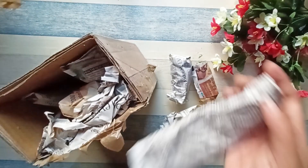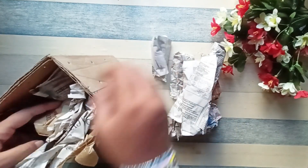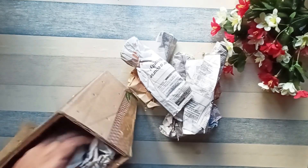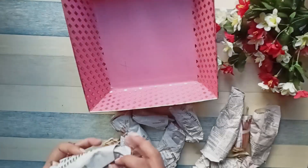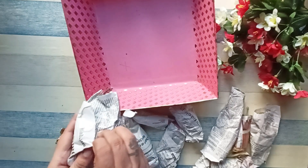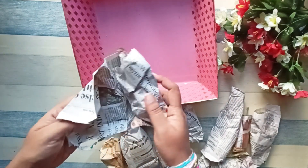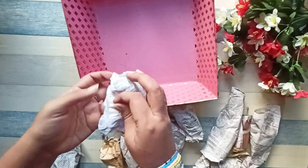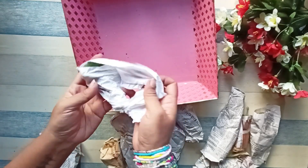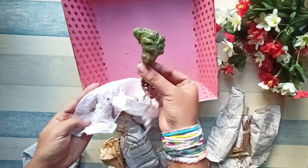As you can see, the plants are very nicely packed — they are wrapped with newspaper. So let's remove them one by one and check the plants. The first plant is wrapped with newspaper that is taped very nicely, and inside the plant is wrapped with a tissue. This is the brain cactus.